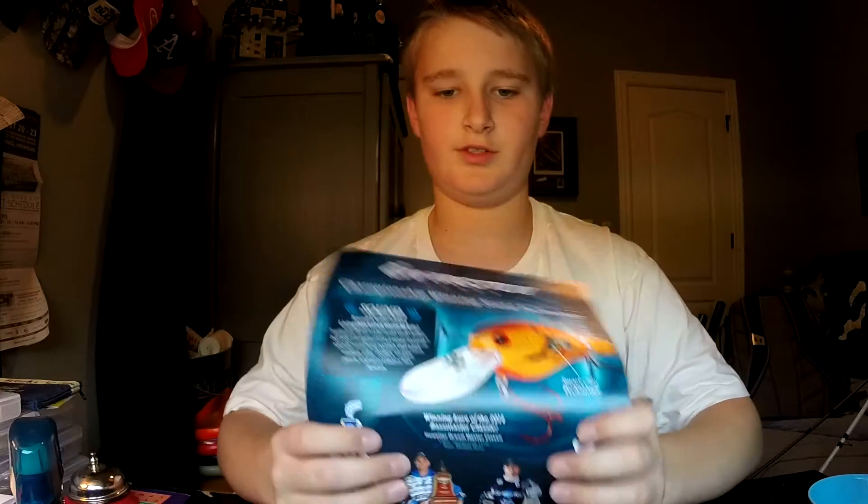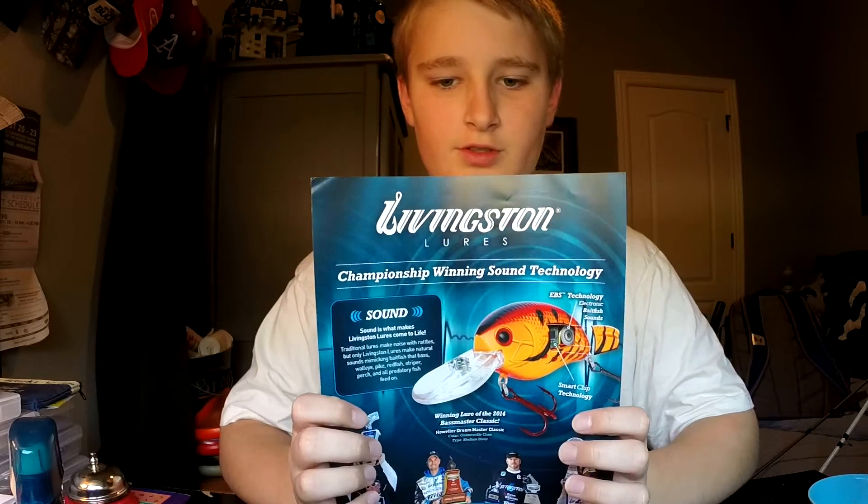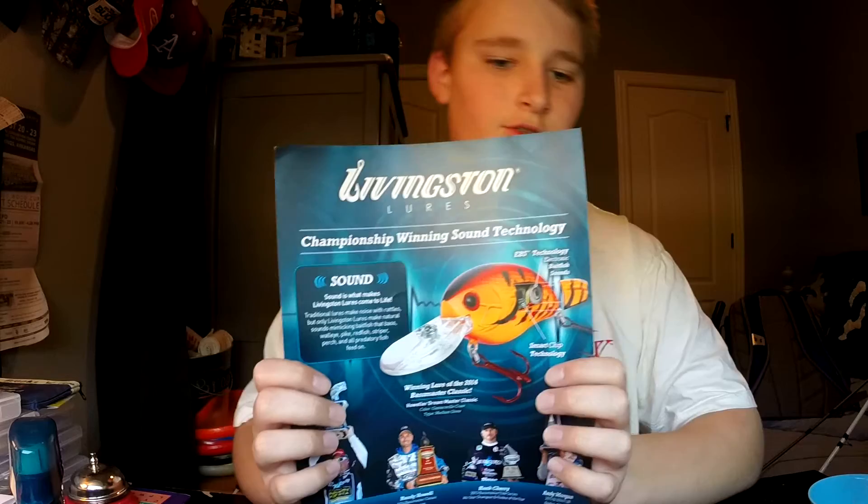Thanks for watching guys. This is my 2015 and probably into 2016 rod and reel arsenal. Go check out Denali Rods — best rod company on the market. Also check out Livingston Lures, awesome lures, especially with that electronic baitfish sound. Thanks for watching, have a nice day.